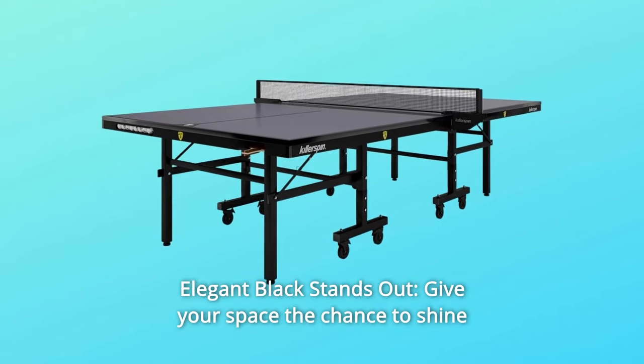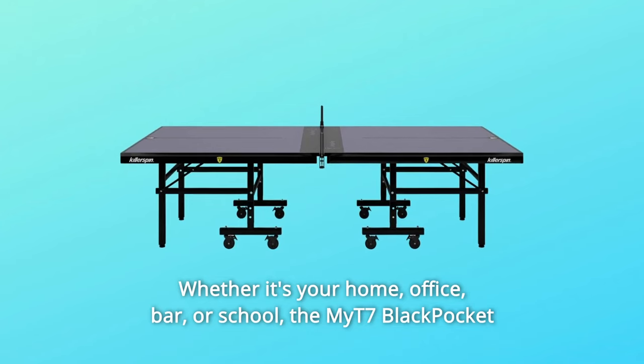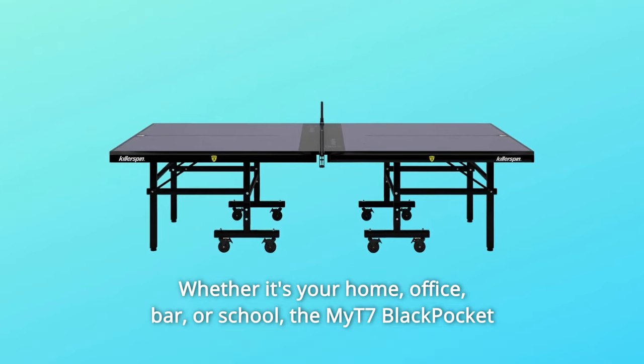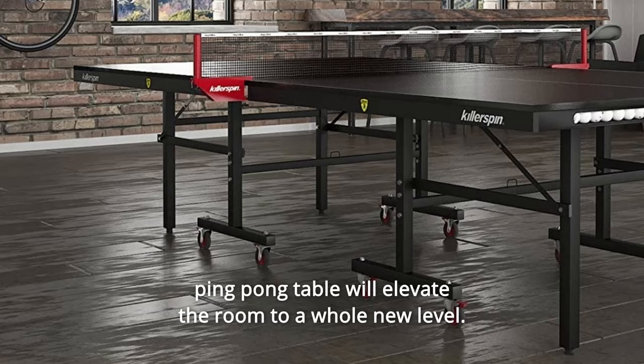Number 4: Elegant Black Stands Out. Give your space the chance to shine with this all-black table, whether it's your home, office, bar, or school. The MYT7 Black Pocket Ping-Pong Table will elevate the room to a whole new level.